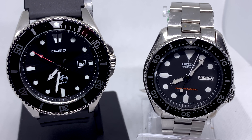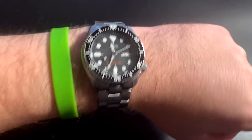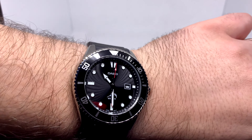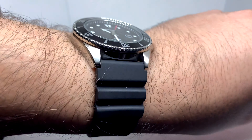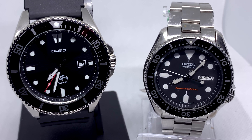Next I want to address comfort, which ties into the band and strap. As you can see, I added an oyster style bracelet to my SKX because I did not like the Jubilee bracelet it came with — it was very flimsy, didn't feel great, and grabbed hair. Personally, I love the rubber band that comes with the Duro. So comfort wise, out of the box, the Duro is the clear winner. The bracelet the SKX comes on is not nearly at the quality of the price point you pay for the watch.